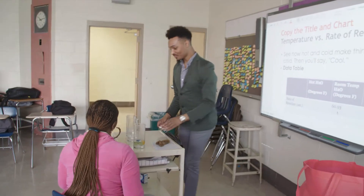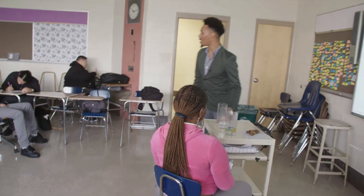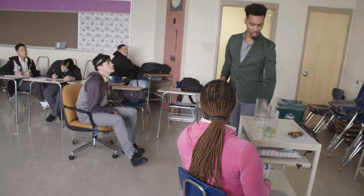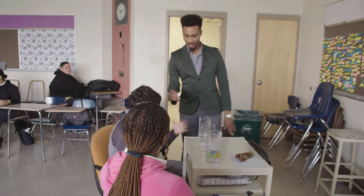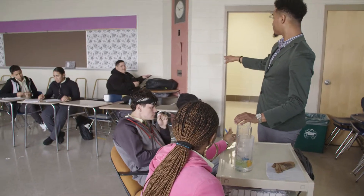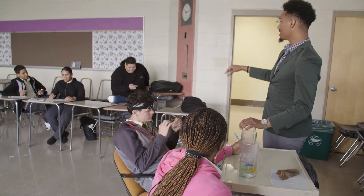Alright Jose, do you want to do warm water or cold water? Okay, we'll let you do the cold water. You want to do warm water? Okay perfect. Hold on one second, we've got to get ready with our stopwatch.